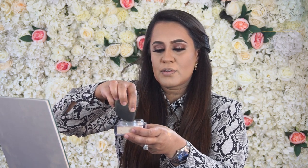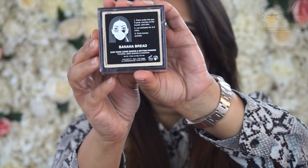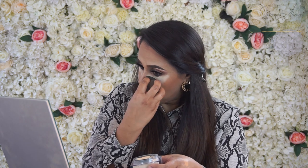I'm going to be dabbing in my beauty blender and using it around the under-eye area. I'm using Huda Beauty's Banana Bread Baking Powder, just a little bit, making sure the foundation is set really well. You don't need too much. I like using my sponge because I have open pores and find it sets really well with the beauty blender.